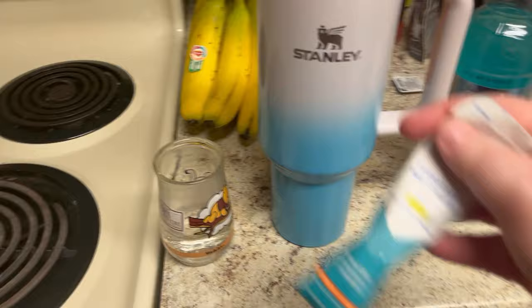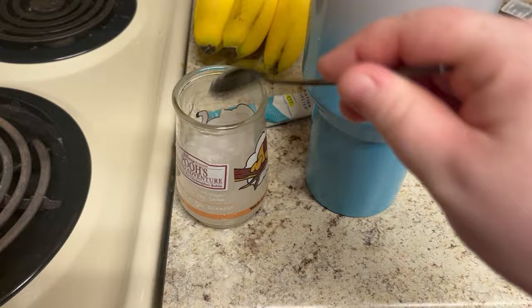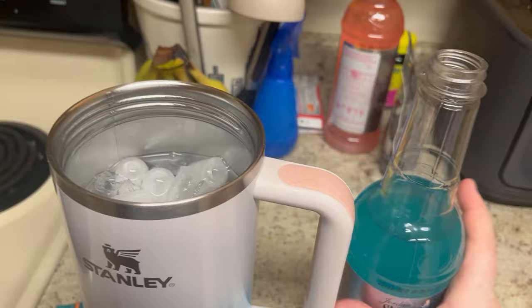Let me just mix this into this. I'm just going to pour this on top of my ice water here, and then we're going to do like two tablespoons of this.